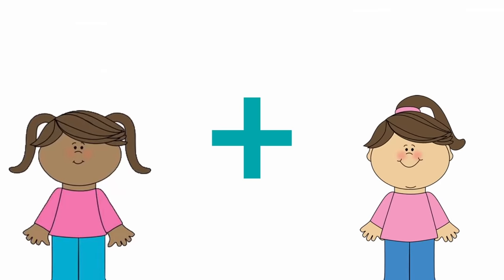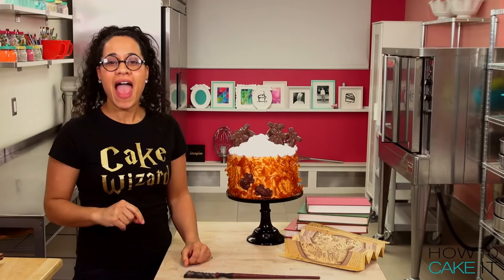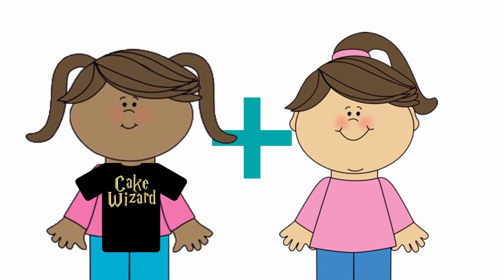This is the perfect time to announce my It Takes Two contest. If every one of you out there who is subscribed got one more person to subscribe, we would hit two million before my birthday on July 21st. And that would be amazing. So tag someone you know who isn't subscribed, and you and that person could win matching cake wizard t-shirts.